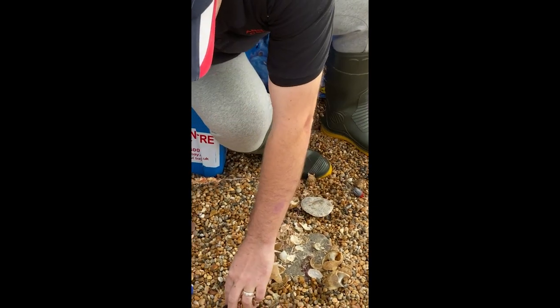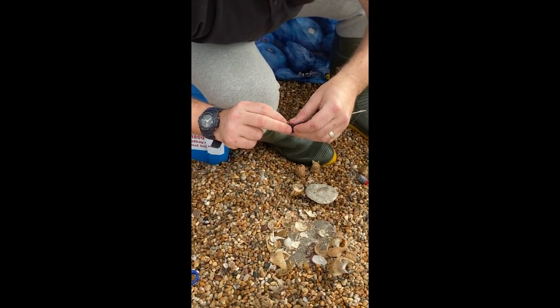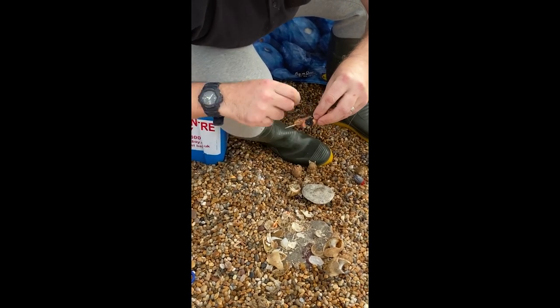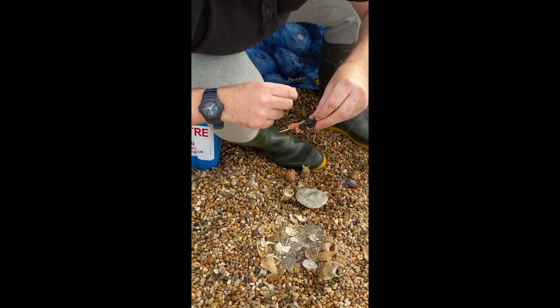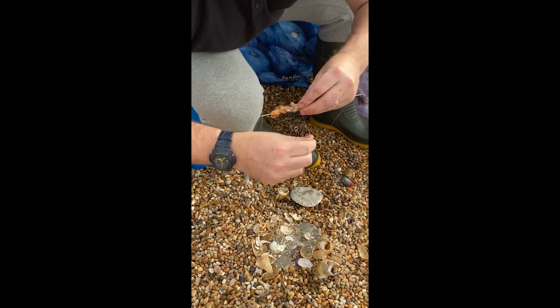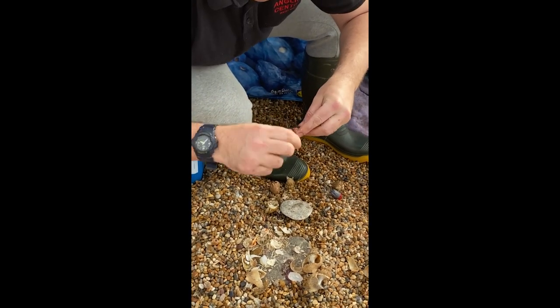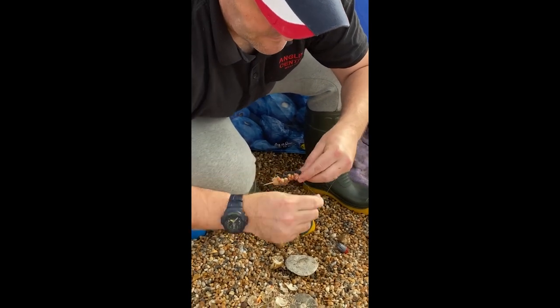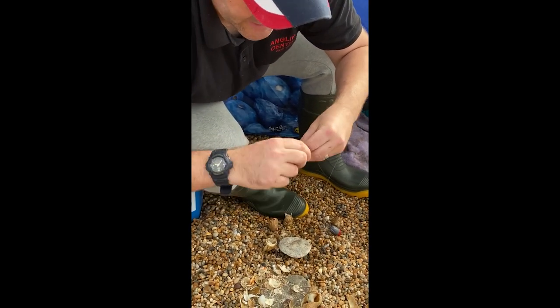We'll get another Hermit and add that to the side of it — elasticate that. You can see that bait needle's keeping that straight, which is the main thing. Otherwise it'll cast like a house brick. So use plenty of elastic — don't be scared to use the elastic, that's what's going to form your bait.